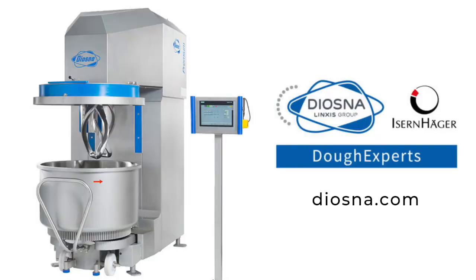Today's show is brought to you by Diasna. With their premium window mixer, you can produce consistently high-quality straight doughs with a reduced mix time. This is done through their counter-rotating tools that achieve developed doughs faster, thus reducing dough temperature. Learn more at Diasna.com today.